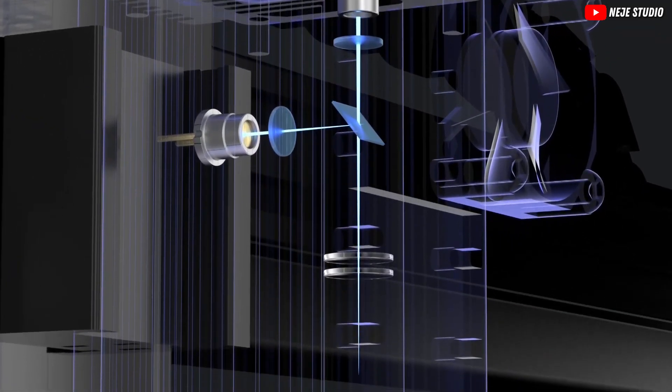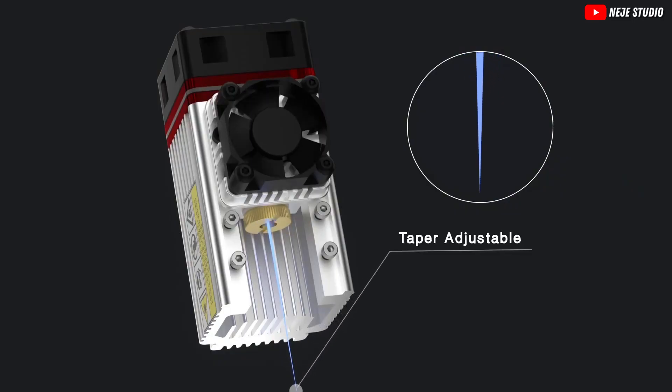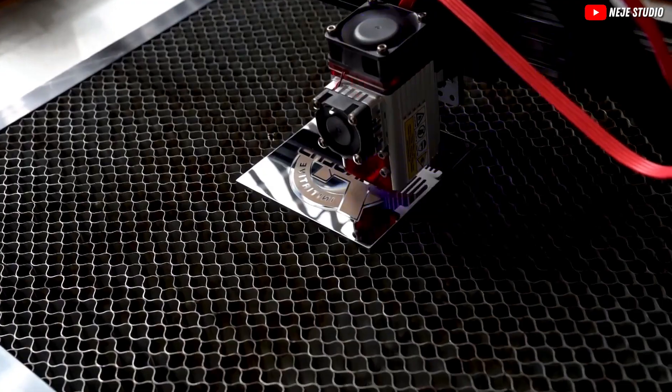We're talking power, precision, and the ability to handle a variety of materials. So what makes this engraver a gem for hobbyists and small business owners alike? By the end of this video, you'll be itching to engrave your name on, well, probably everything you own.